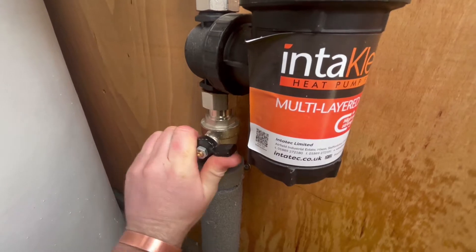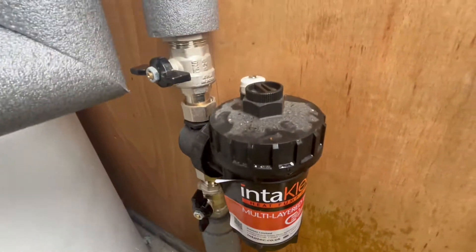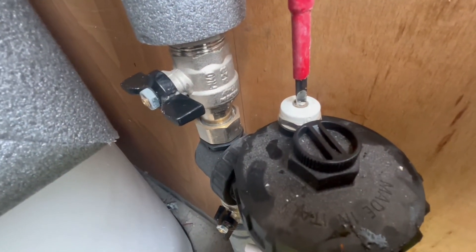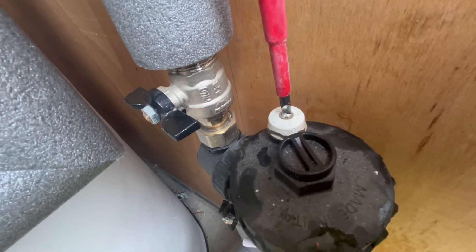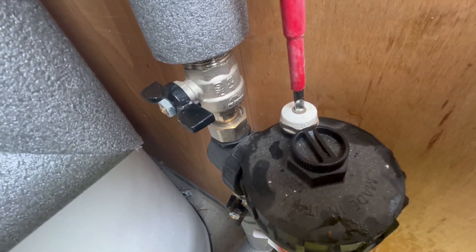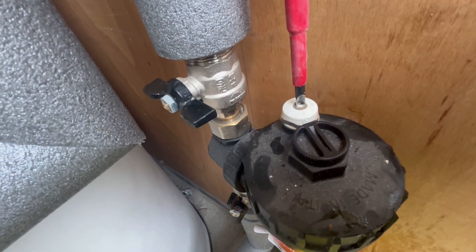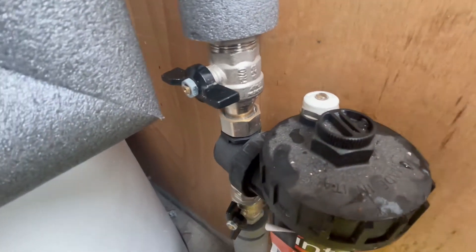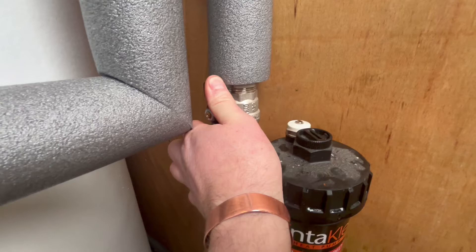Open the bottom valve. Use the screwdriver and a little bleed key on the top to vent the air out. Once it's vented, close it back up and you can open the top valve as well now.